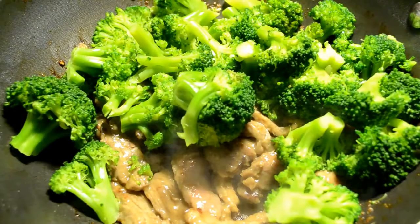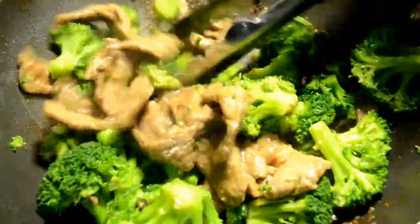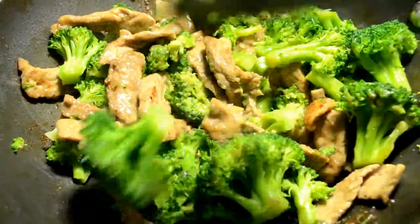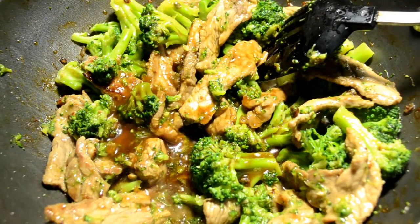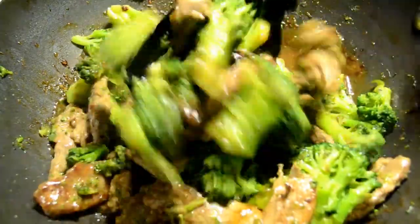Once it's halfway cooked through, add your broccoli and stir-fry together for a minute just until that broccoli heats up. I move the meat on top of the broccoli so the broccoli has time to warm up at the bottom of the skillet without overcooking the meat. Now it's time to add the rest of that brown sauce. Don't be alarmed if it looks a little thin — remember we used cornstarch, so once that heats up it's going to thicken up beautifully.